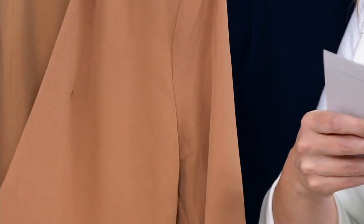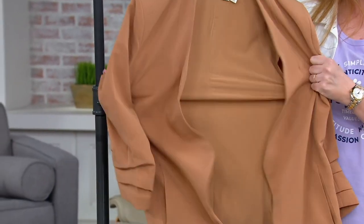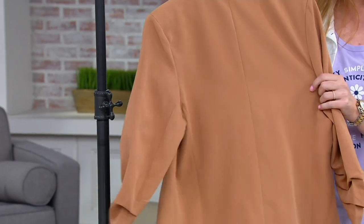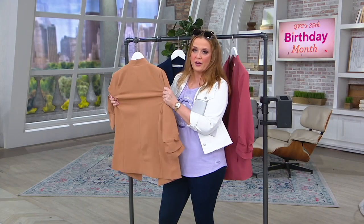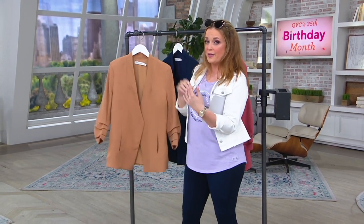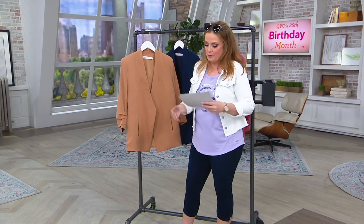It is 89% poly, 11% spandex. When I see 11% spandex, does it have any stretch to it? It does have a little bit. When you put on a jacket, that's when you put the most stress on it. So when you have a blazer or a jacket, you want to make sure it has a little bit of spandex so that when you put it on, you can actually get it on without inverting your body to get it put on.